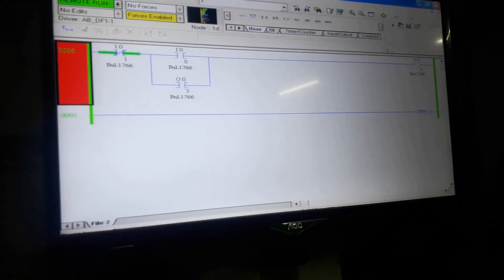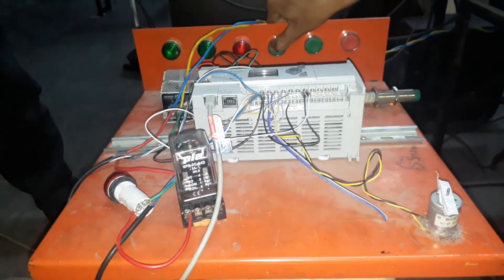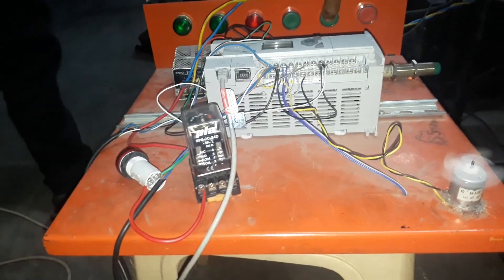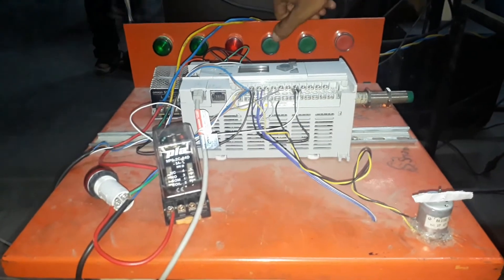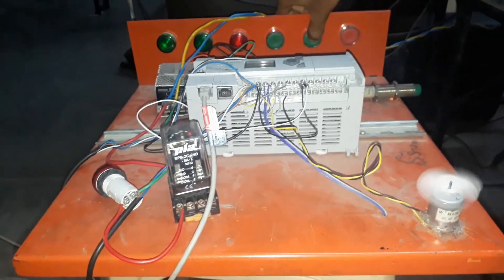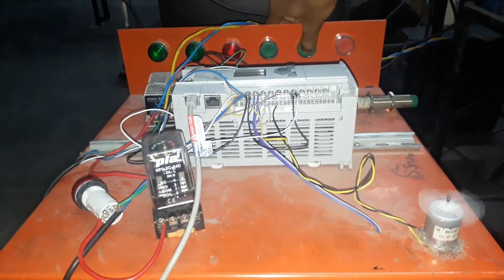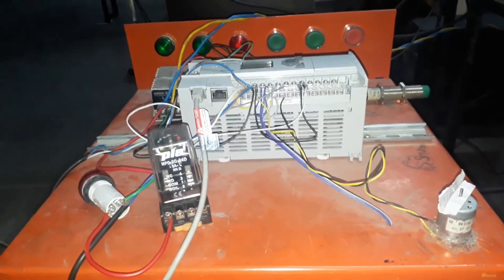Now let's see the practical demonstration. Here you can see I am pressing the IN0 push button and the motor is on, and after releasing it the motor remains on. You can turn off this motor by pressing the IN1 button — press IN1 and the motor will be off. This is how the programming is done.